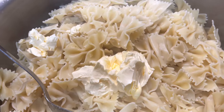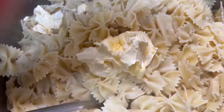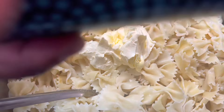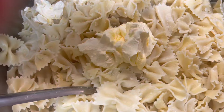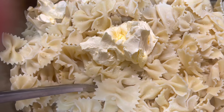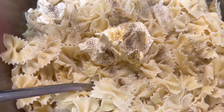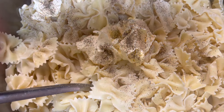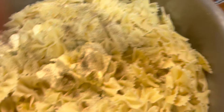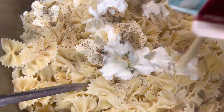Now we're gonna lightly season this pasta because the shrimp are good and seasoned, so we're just gonna add a little mist of salt and a little black pepper. Then I have some heavy whipping cream — one pint of heavy whipping cream.